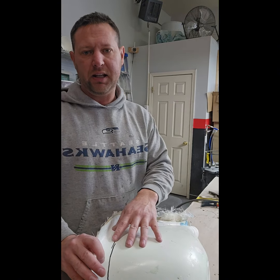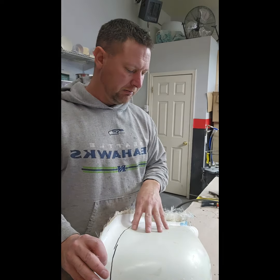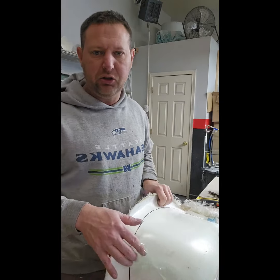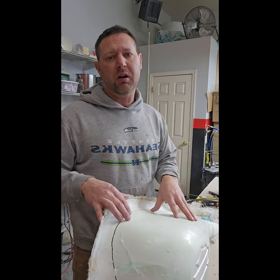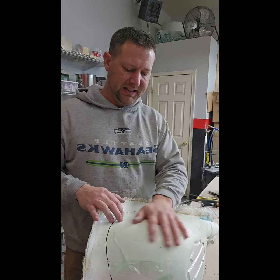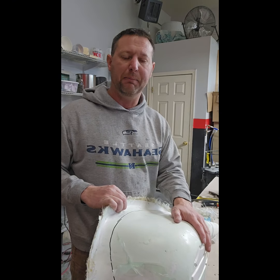What we do for the customer or the shop that ordered this is leave the extra area so they can cut out for the fuel tank cap. As you can see, we'll leave all of that when you get it. You'll want to pre-fit this to your tank, cut out where you need to, and then before we ship it I'll show you the next part — sanding it up.